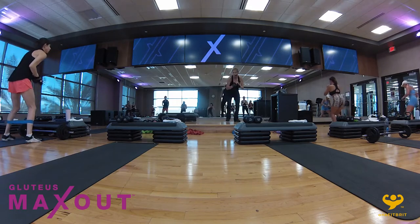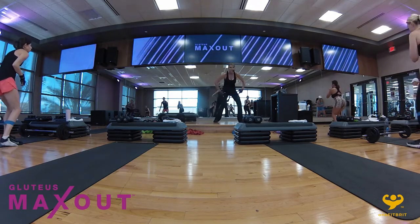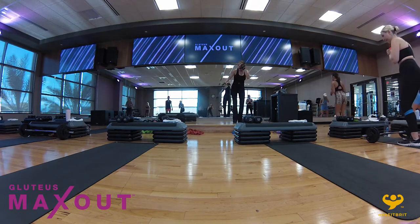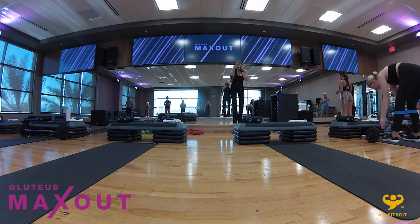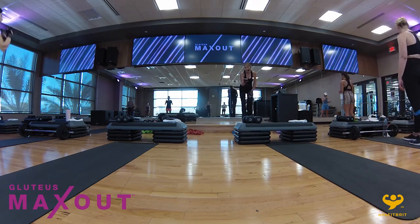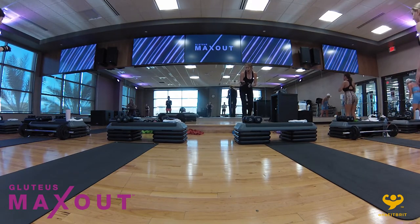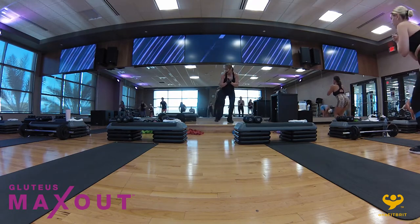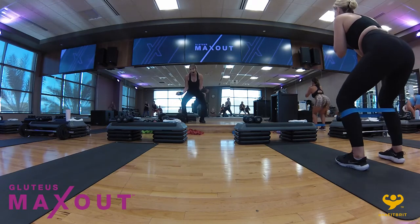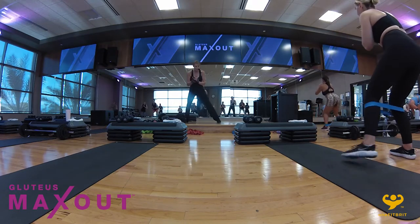Lovely. The lower you can come, the more stretch you're going to put on the quad, so that's a good thing. Hold right there. We're going to take three lateral steps — you might want to bring the band a little higher for this one. Ready? Here we go. Three steps: one, two. Now squat halfway down, a little external rotation, and back up for three.